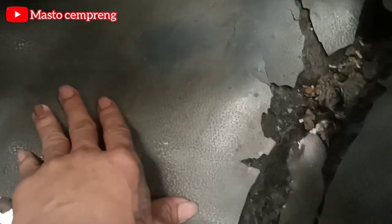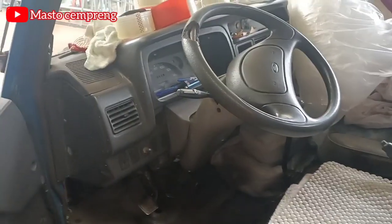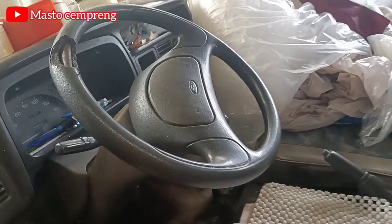Ini kropos semua itu, tuh tembus kelihatan bawah tuh — kropos semua ini. Ini karena mobil ini udah lama banget bosku. Dan selama saya disini tuh belum pernah nemu mobil Ford ini yang tipe terbaru, belum pernah ya.